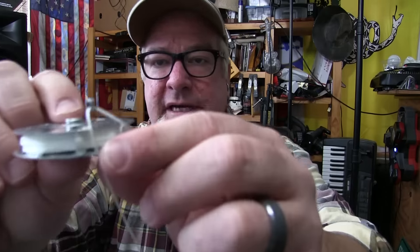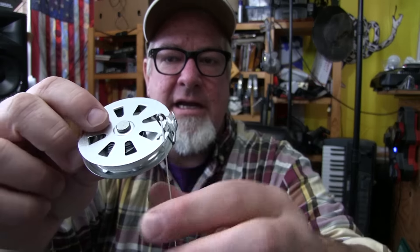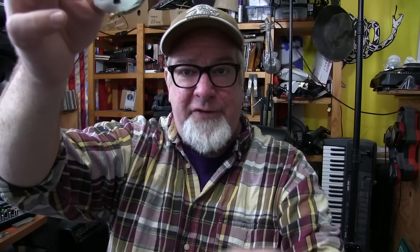You reel out however much line you need and then latch it — there's a little bitty latch right there. When the fish comes along and tugs on the line, bam, it catches your fish for you. I thought, how cool of a device is this? He sent me a couple of them and I'm excited to get out there and get some of these things in the water.